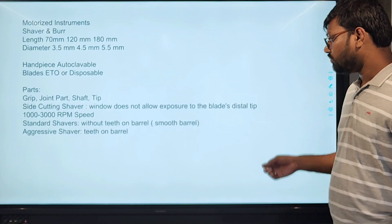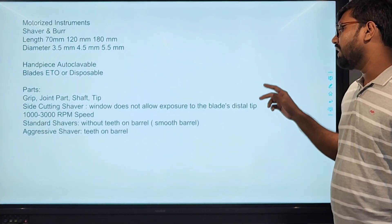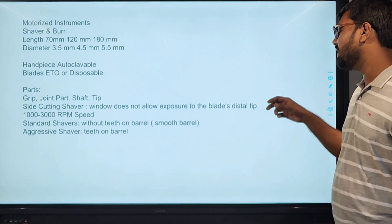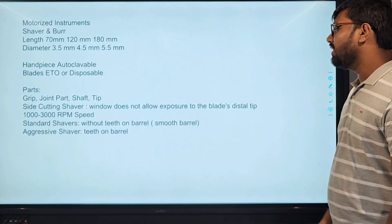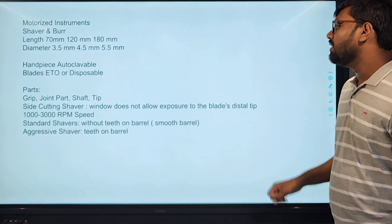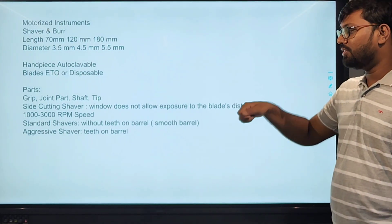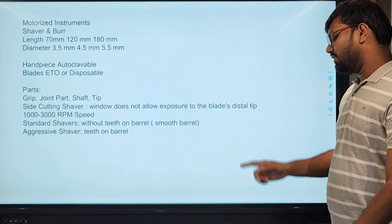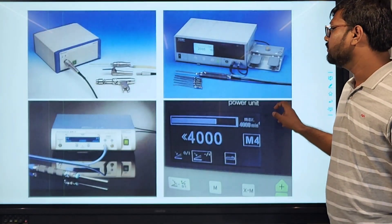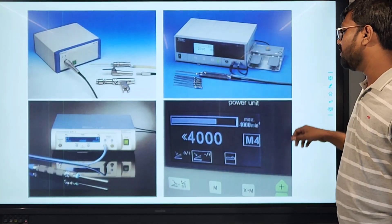The parts of the shaver are the grip, joint part, shaft, and the blade tip. The blade tip is a side-cutting shaver — a window that does not allow exposure of blades to the distal part. We use 1,000 to 3,000 RPM. The standard shaver has a smooth barrel, and the aggressive shaver uses the blade tip at the barrel point. These are the various shaver units and shaver tips.